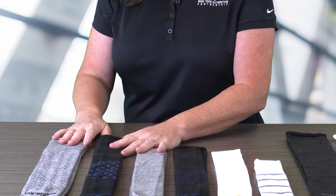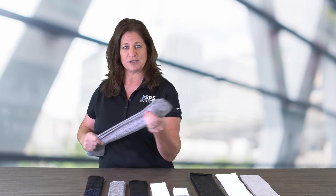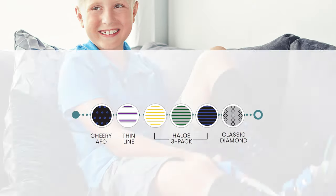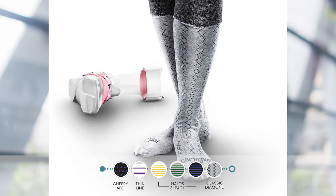And now on to the Coorspun socks. These are primarily used for pediatric and adult ankle foot orthoses. They are constructed using Coolmax, Ecstatic, or Polyester, which helps to provide excellent durability, strength, and stretchability. The Coorspun socks come in a variety of different patterns, including cherry, thin line, and a three-pack of halos, as well as classic diamond.